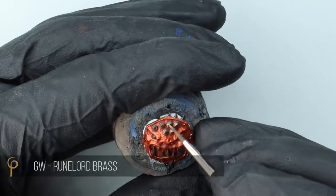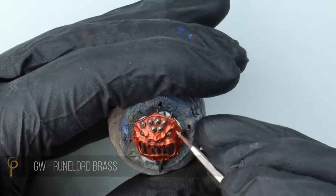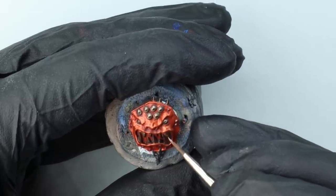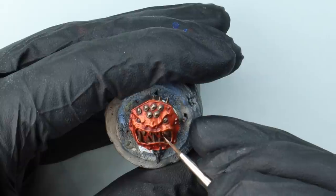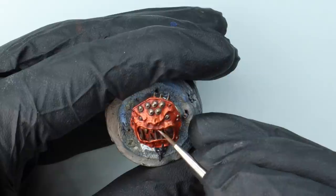I'm highlighting the studs with Runelord Brass. I want the focus of this one to be that orange we've achieved on the main shield, so I'm keeping the level of contrast between the main shield and the other bits more minimal than on some of the other schemes we're going to have a go at.